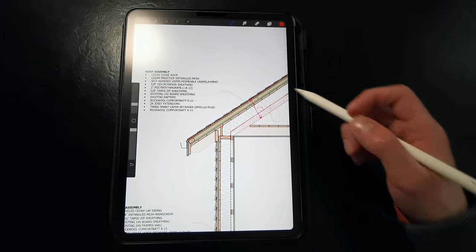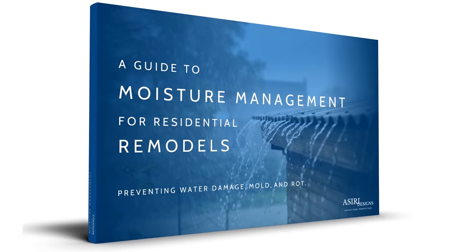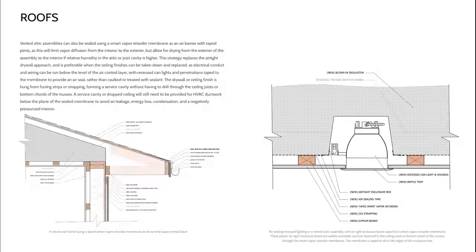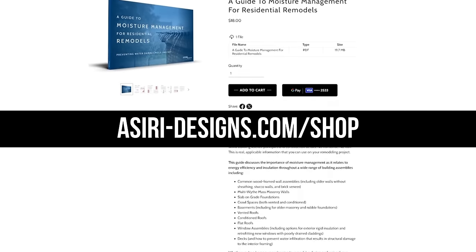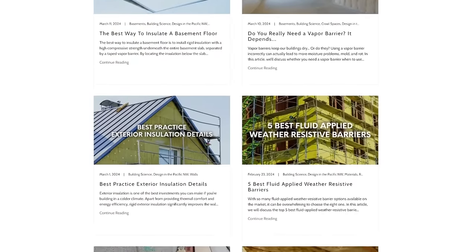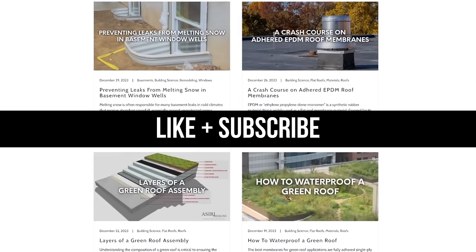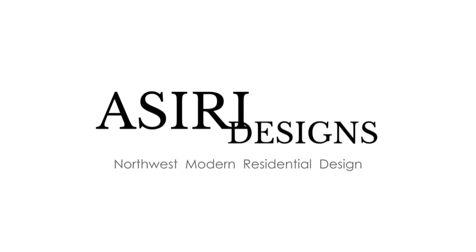If you're looking for a complete guide on how to remodel your old home properly, get the Moisture Management Guide to Residential Remodels, where we discuss how to control moisture and safely insulate a wide range of existing building conditions. That's only available at asiri-designs.com/shop. We've also got over 150 free building science articles available to you, many of which cover topics discussed in this video at even greater depth. Make sure to give this video a like and subscribe for more weekly building science content. Good luck with your projects — cheers.